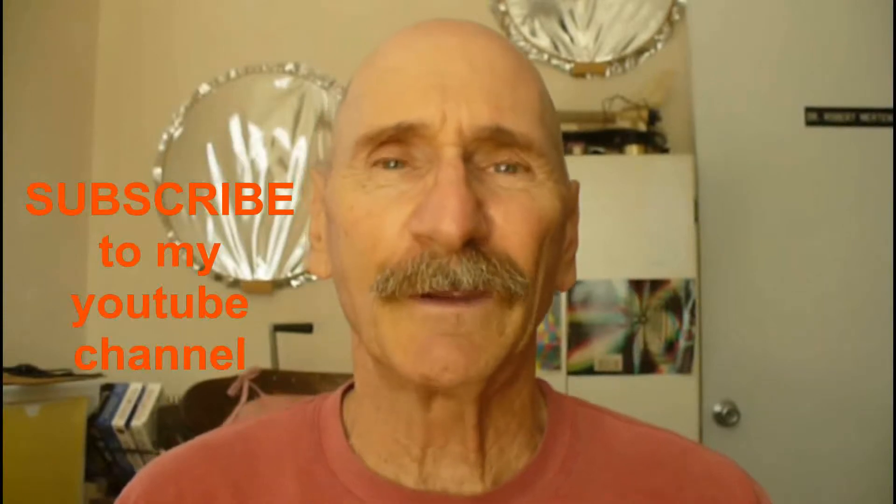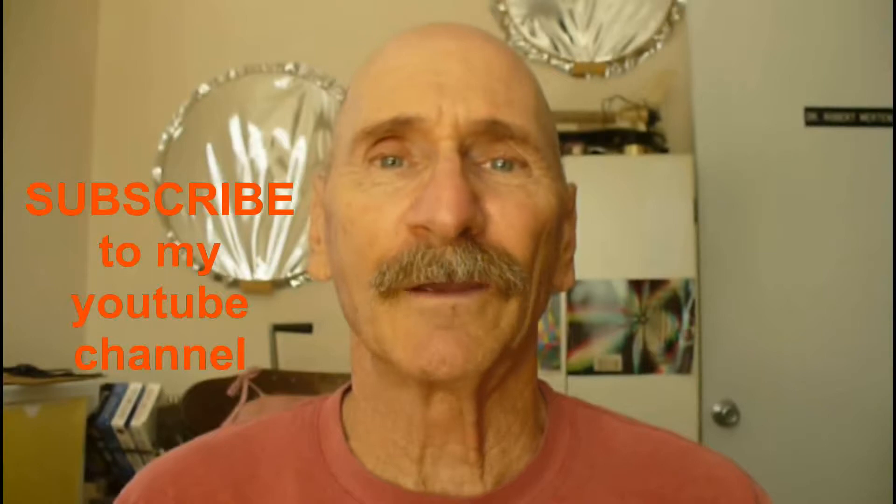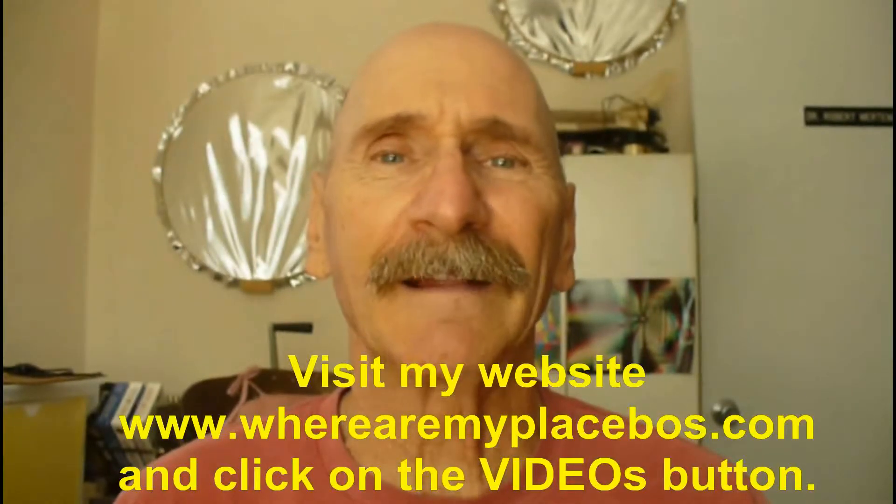Thanks for watching my program. If you like my videos, be sure and subscribe to my YouTube channel. For an organized listing of my YouTube videos, go to my website and click on videos. Have a great day.